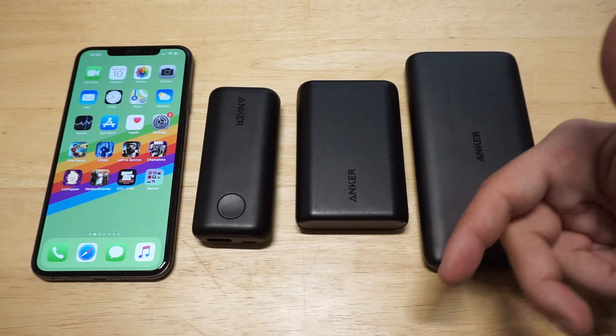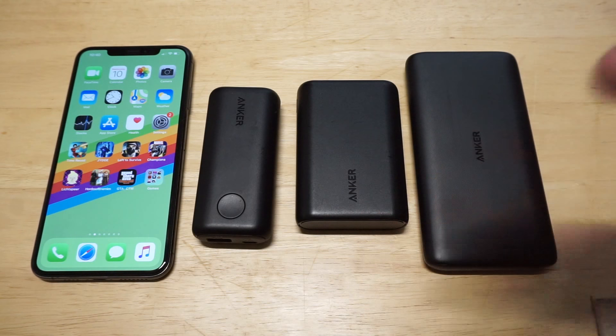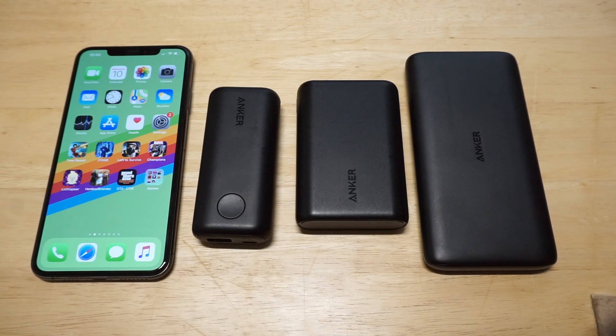I will have links in the description. If you're not using a power bank for your XS Max, you're crazy — you need to get one ASAP. Please hit the like and share on this, guys. Thanks for watching, and we'll see you all later.